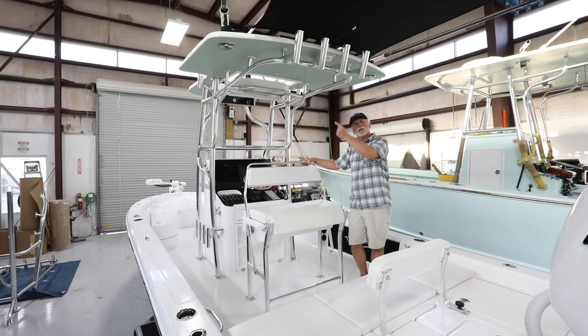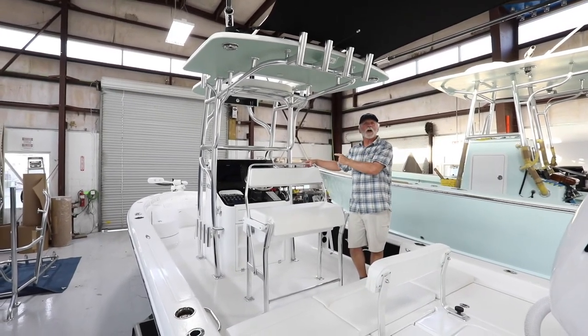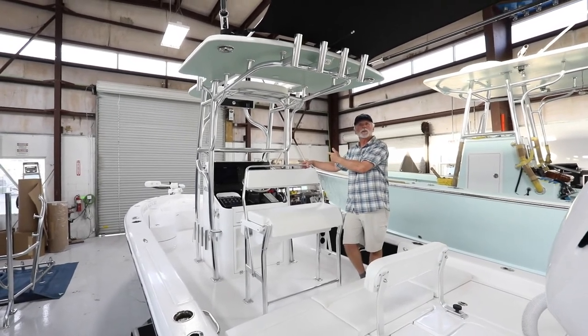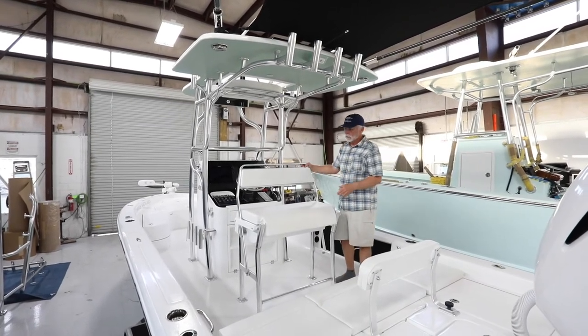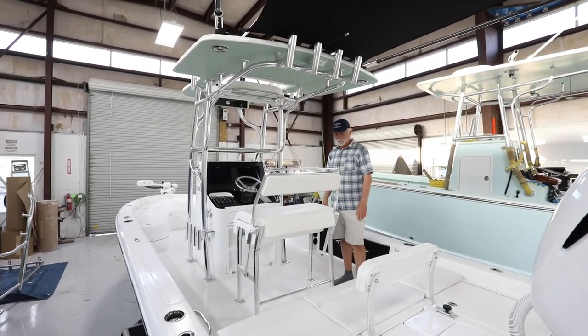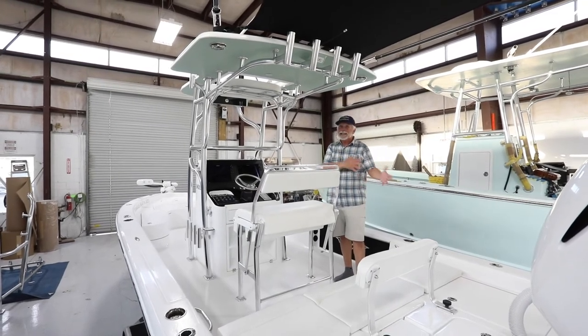That brings to mind — there will be a 65-quart Frigid Rigid cooler in front of the console on this boat, just not here right now. The helm seat also has full storage below. Really functional, super strong, really comfortable — a unique solution to fit his needs.